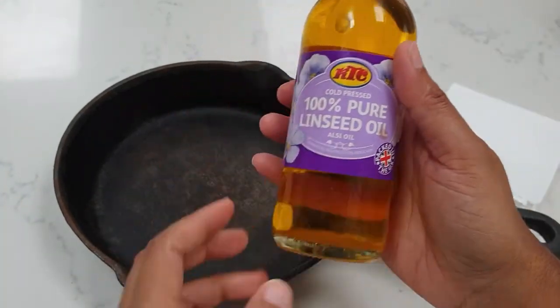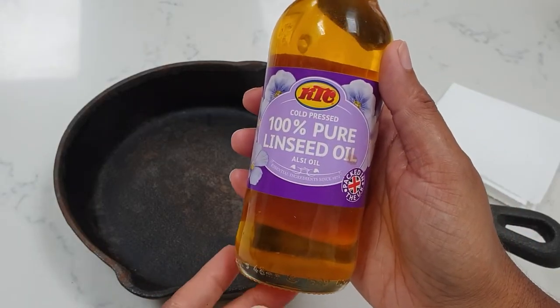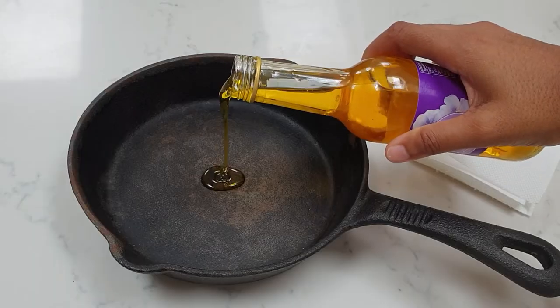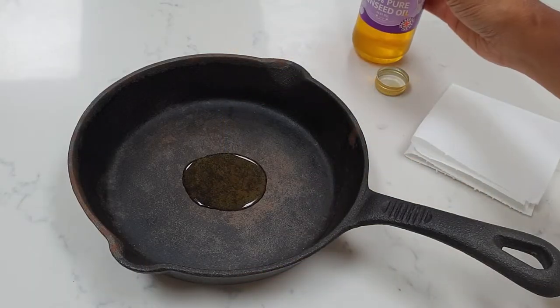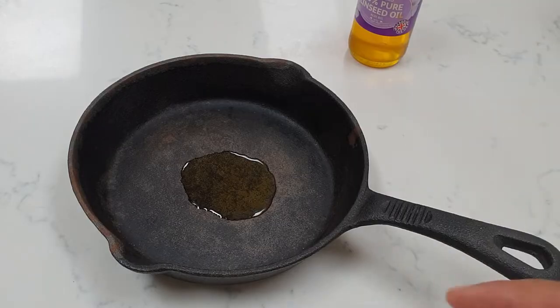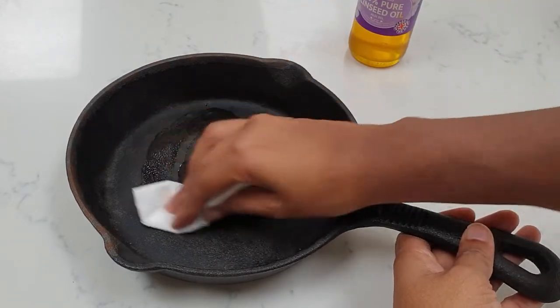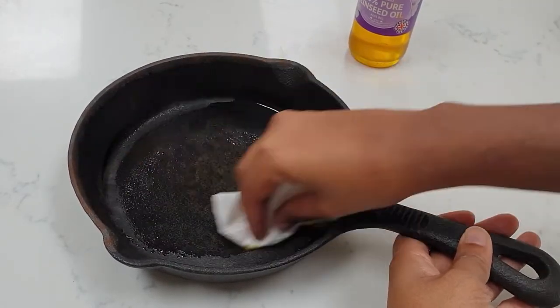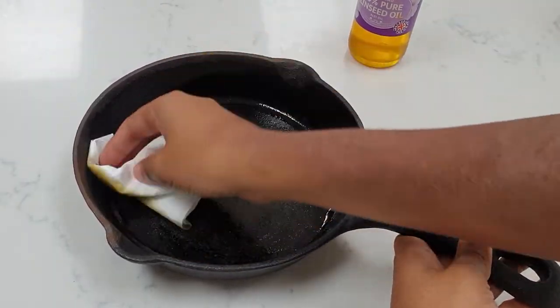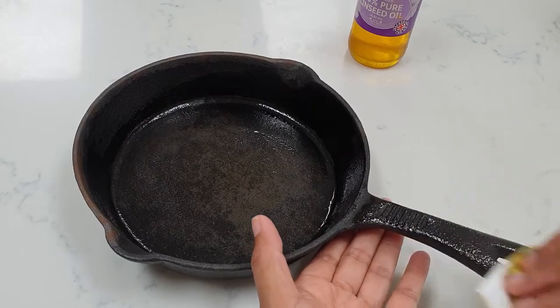I bought this linseed oil from an Indian grocery store — this is supposed to be really good for this purpose. I'll list in the description box other oils that you can use. But don't use vegetable oil or your normal cooking oil because that doesn't really work.